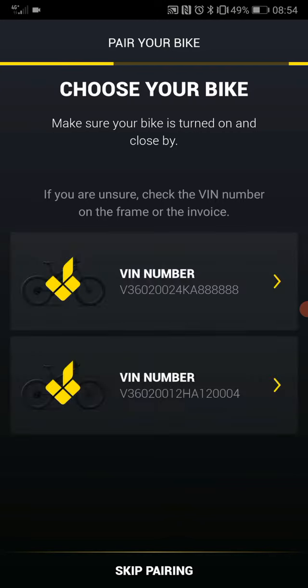Start pairing and you will see the list of bikes that are active in your vicinity. You just choose a bike which has your VIN shown — that's the vehicle identification number. In your case, you will probably have just one: the bike that you just took from the box and turned on.